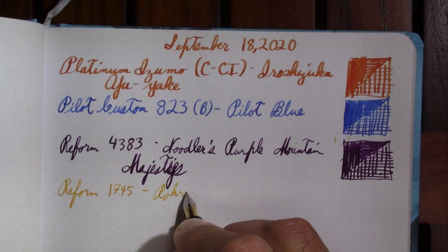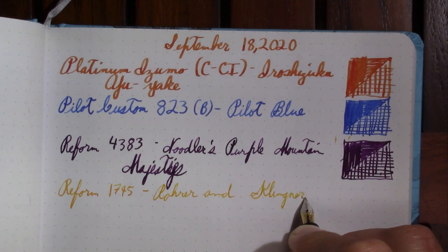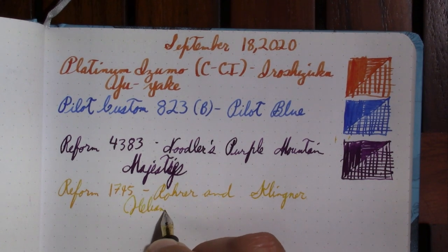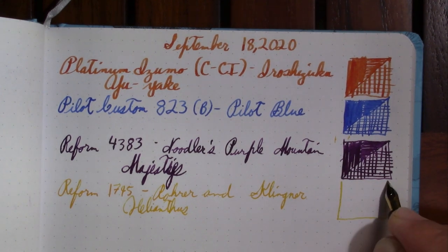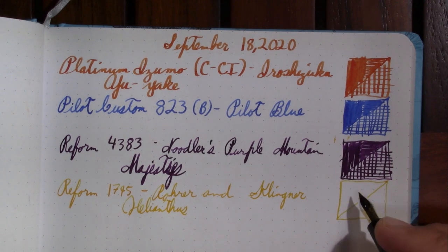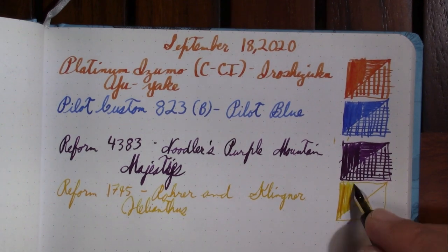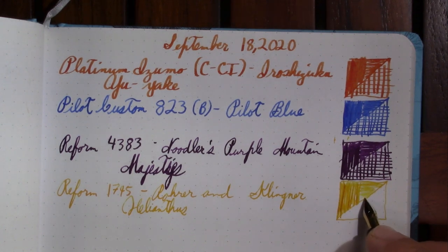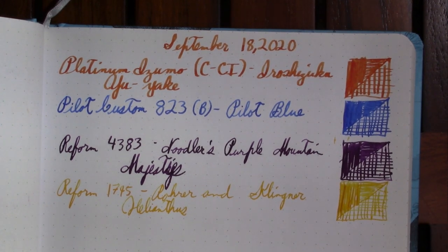This ink is Rohrer and Klingner Helianthus. I love yellow ink — I really like Private Reserve Buttercup, for example. Beautiful color, just about unusable for any practical purpose because it's so pale it's unreadable. This Helianthus is an ink that's readable and it's still beautiful, so we win.